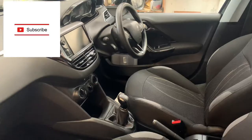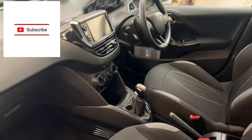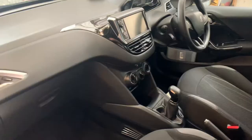Hi guys, welcome back. Today we've got a Peugeot 208, this is a 62-plate car, and I'm going to show you where the OBD port is. We're on the passenger side of the car, going down into the glove box — the glove box is just here.